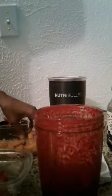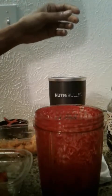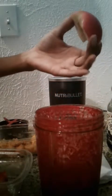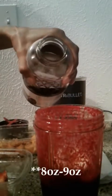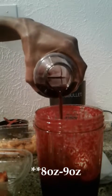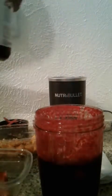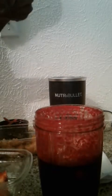I cut the bell pepper in four parts. And then I'm going to put some turmeric in there, followed by a whole apple, about a cup of grape juice, and last but not least, oregano.